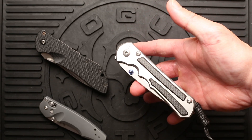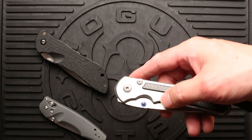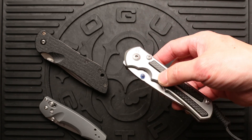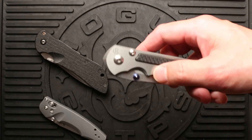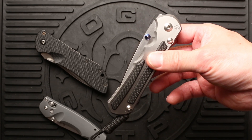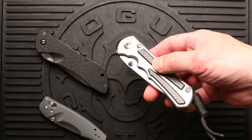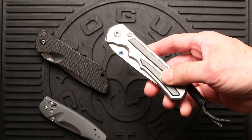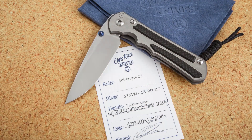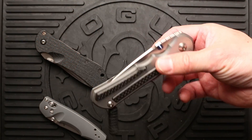As my first Sebenza, I figured why not get the most current revision as my first Sebenza, knowing full well I'll eventually get a 21 anyway just to have one. I bought this 25 from Blade HQ. They're a very well-known, well-respected knife retailer on the internet, but they also have a store in Utah where they're based. This carbon fiber inlay model is one of their exclusives — they're the only ones who sell the Sebenza with carbon fiber inlay as far as I know.